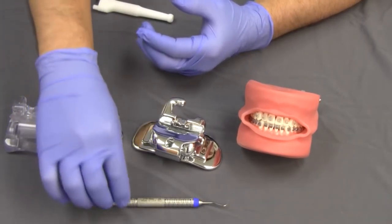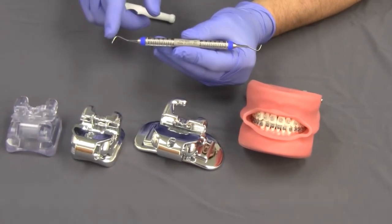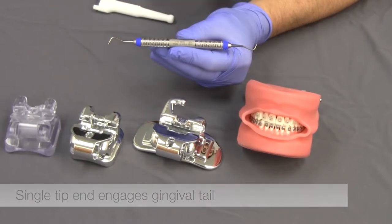Whether you are working with Empower clear, metal, or molars, one double-ended instrument works with all of them. The double prong tip of the instrument is used when engaging the facial hole. The single tip end engages the gingival tail of the clip for both Empower clear and metal.